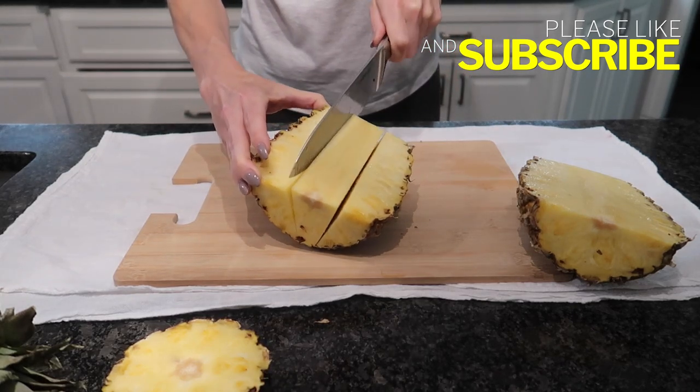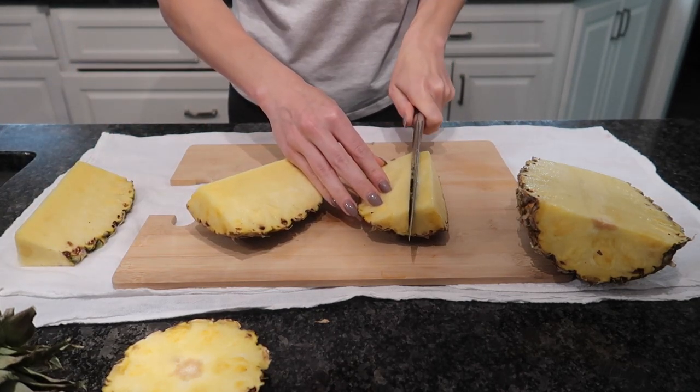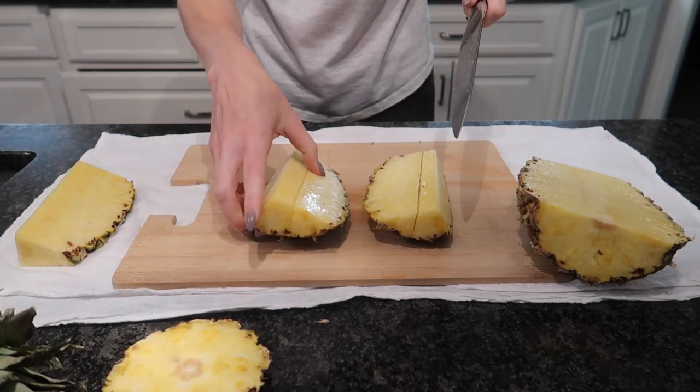Just get that on out of there. Now you have these two halves right here. So what I like to do is make a cut down here and a cut down here. You see I have not cut it all the way down through the bottom of it.